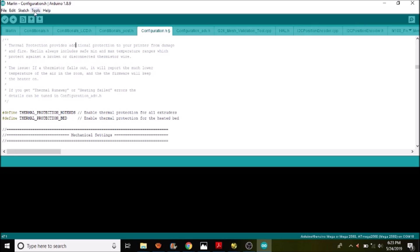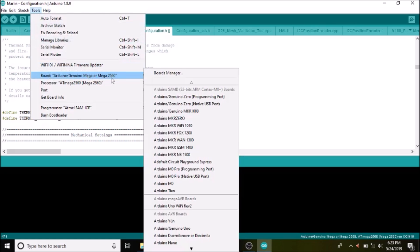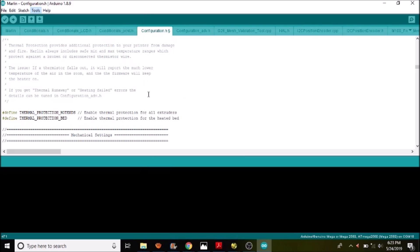To load the firmware, go to Tools, make sure we have the right board selected — the Mega 2560 for the chipset. Select our COM port, which is COM port 15 in this case. Then press the upload button, which will compile and upload our changes from the Marlin firmware configuration.h. In a moment, I'm going to show you how to test the dual extruder in Pronterface.